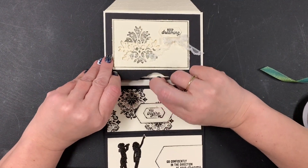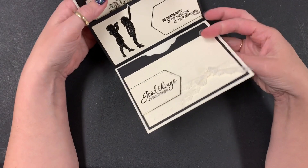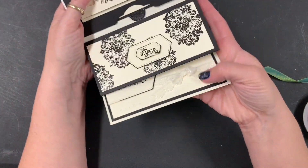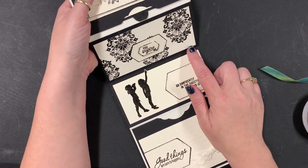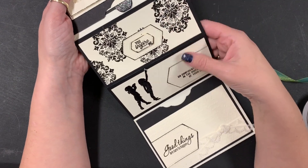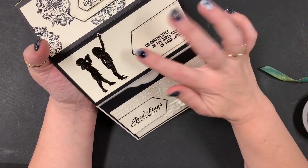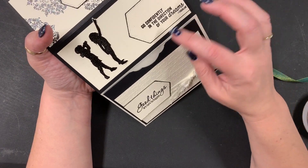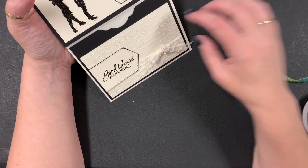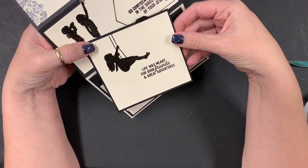I heat embossed with the glimmery black embossing powder. These panels need to fit my connection — in the middle it's going to pop up and become a purse. This is the bottom of my purse all finished, but when she opens it she'll see these inspirational pieces on the inside, all heat embossed with the shimmer Basic Black embossing powder. I love this one — it really reminds me of her. She's still working to earn her incentive trip to Maui, but I know she's going to do it.